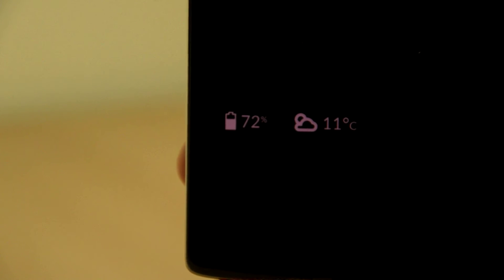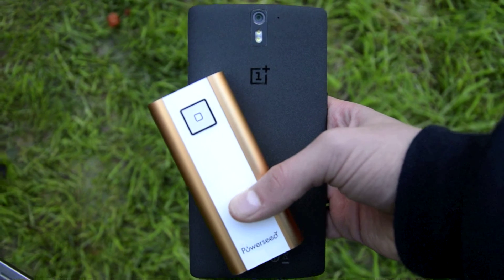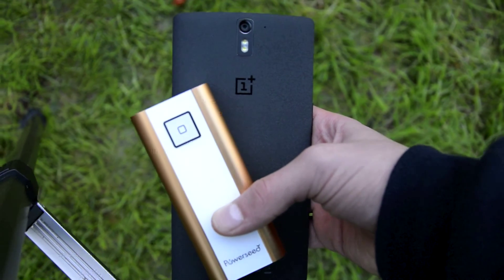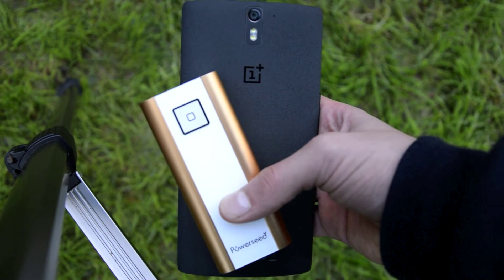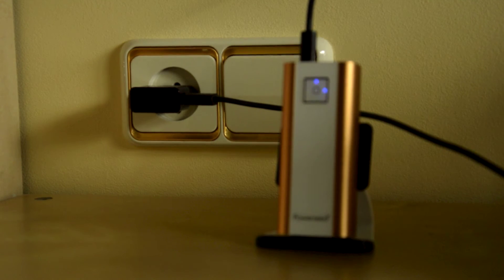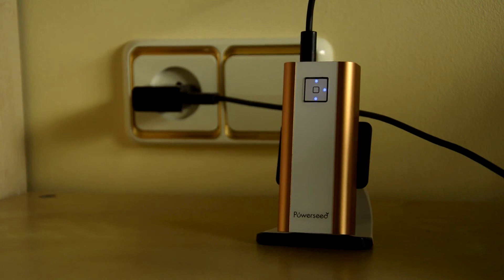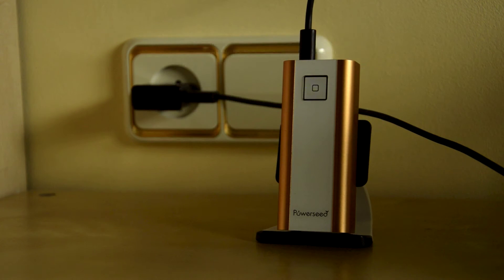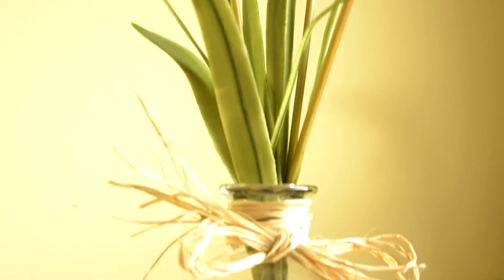Now keep in mind, these tests weren't done scientifically. When I came home after school I charged my device for one hour with one cable and then one hour with the other. This power bank can charge any device that charges via USB, which is great but standard for power banks. Charging times of the power bank itself were disappointing — it charged from 0 to 100% in about 8 hours. It's fine because overnight you should get a full charge, but it is quite slow.